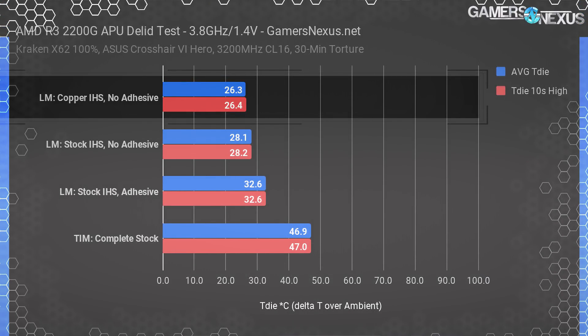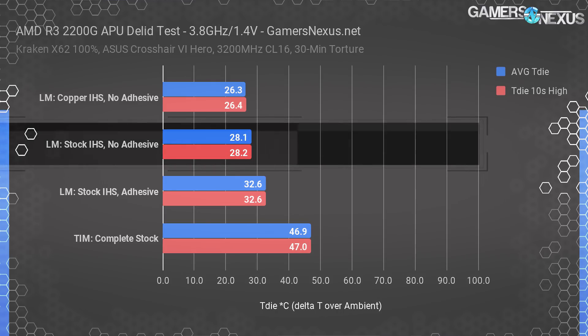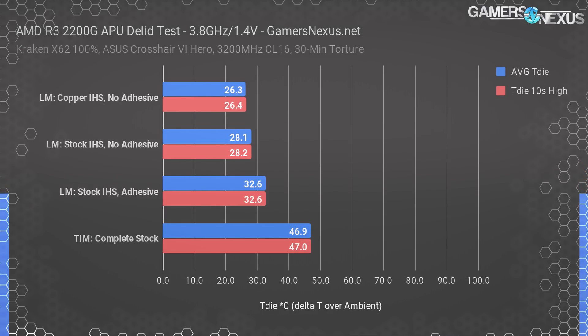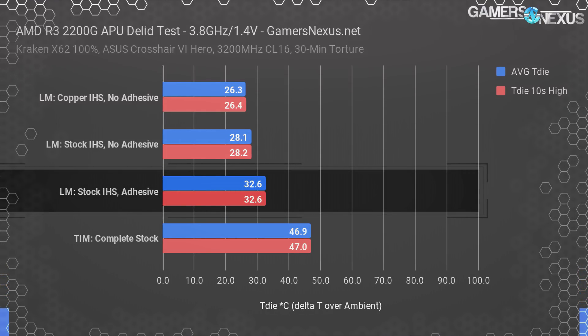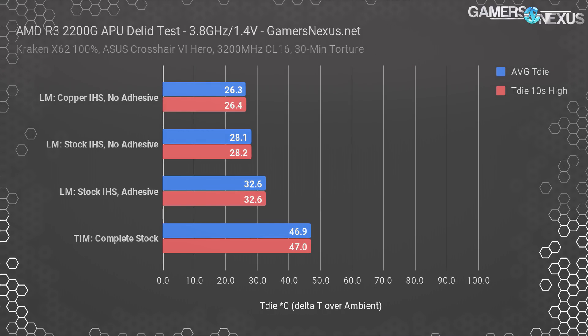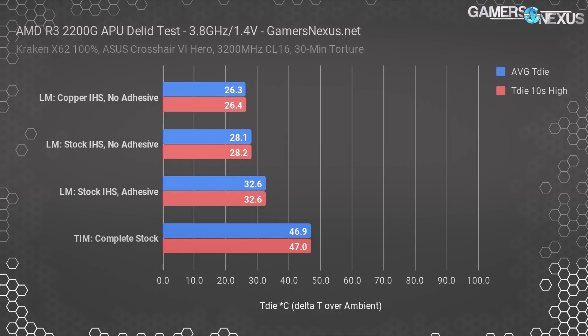The Rocket Cool copper IHS is the highest performer, plotting a two-degree improvement over the next best — the stock IHS with silicone adhesive completely removed — landing at 28.1 degrees Celsius over ambient for T-die. Both tests used Thermal Grizzly Conductonaut with silicone adhesive completely cleaned off. The delidded result with silicone adhesive still present came in at 32.6 degrees over ambient, showing a four-degree improvement once the adhesive was fully cleaned off — outside of error margins.